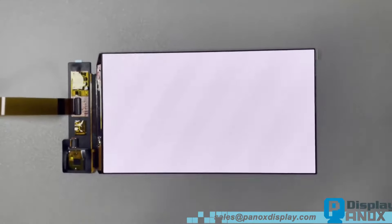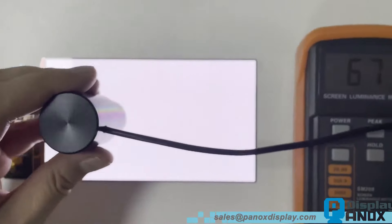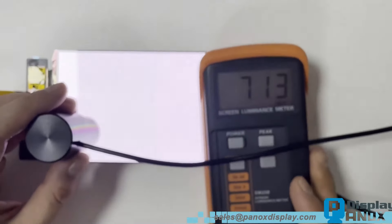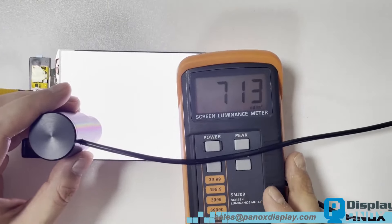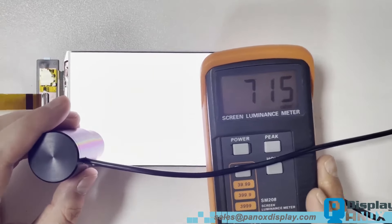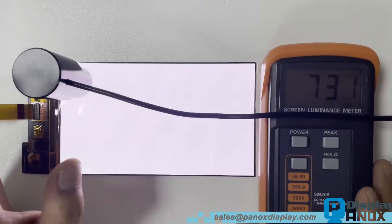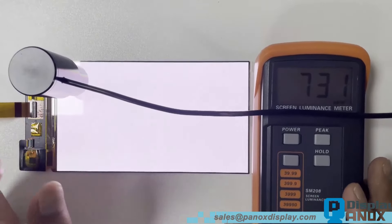Brightness is a crucial factor for OLEDs, so let's test it using a white image. The peak brightness reaches approximately 700 to 800 cd/m². Brightness levels vary depending on the color displayed. For instance, the brightness is zero for black images because, unlike LCDs, OLEDs don't emit light when displaying black, resulting in true black levels.